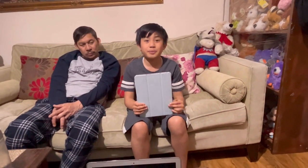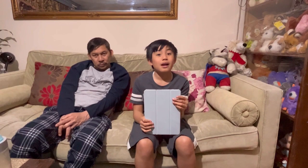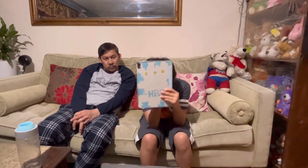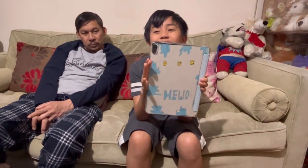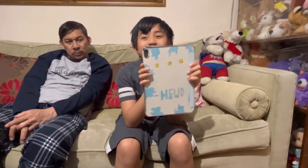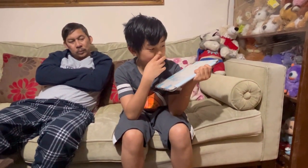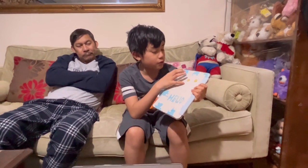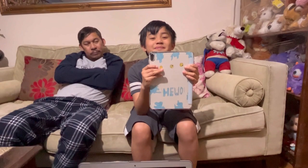I wanted to be creative, so for the backgrounds or the back of my devices, I decided to make my own creation — a little paper and stick it on top. It's so embarrassing but I still feel proud of myself. I might change it. It didn't take that long, but it took a while to figure out the layout and where the camera is. Well done!